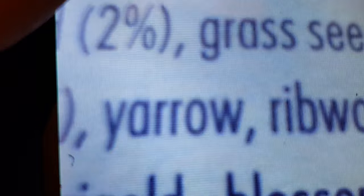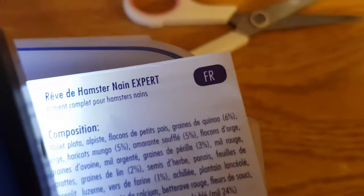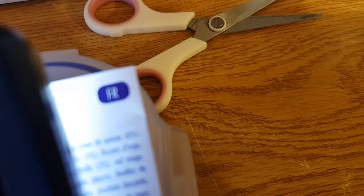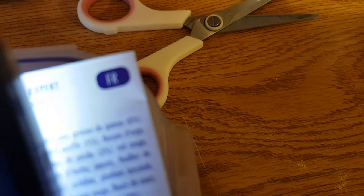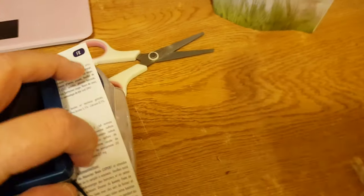Then yarrow, ribwort — whatever that is. It's got unusual ingredients which is what I like. Sesame, then your normal minerals, calcium, stuff like that, beetroot, marigold — ah, that's what they must have been — marigold blossoms, chamomile blossoms, rose blossoms, semolina, brown and white millet. So it must be the basic one that has turkey meal, not this one.